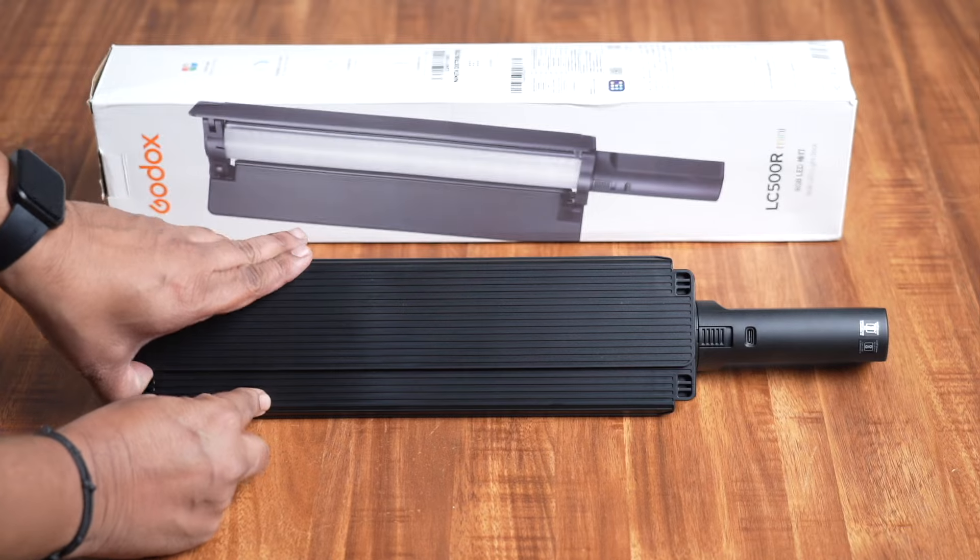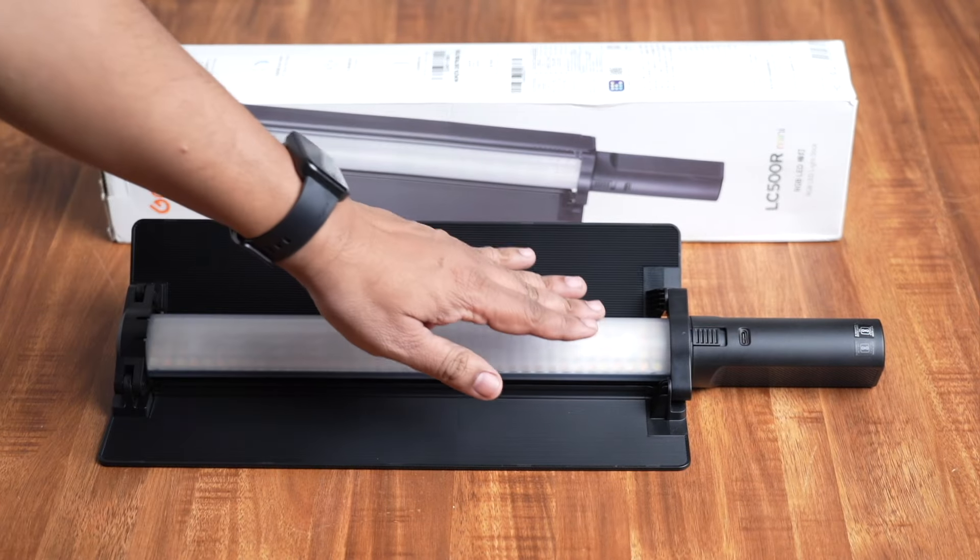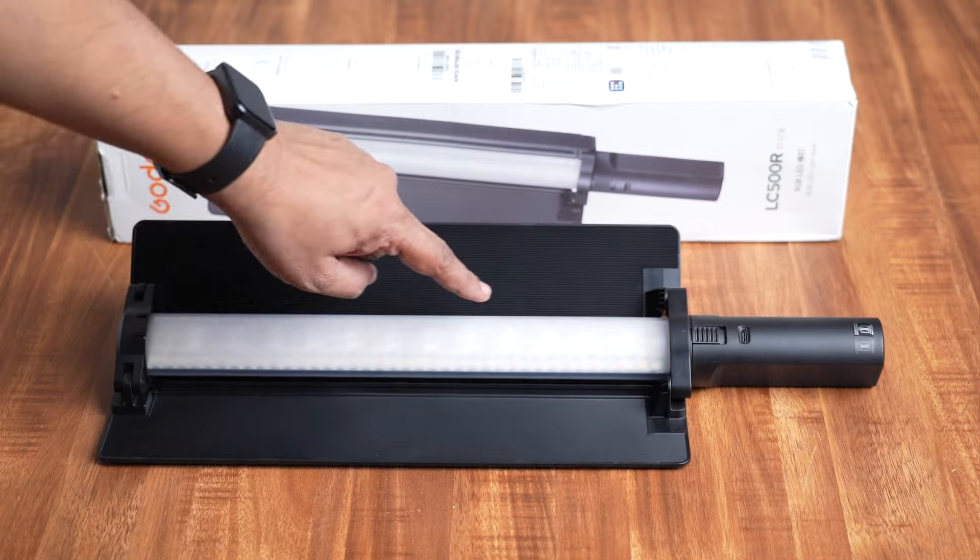Here is the LC Finder R Mini. As you can see, it has barn doors. It also has a light bead on this side.